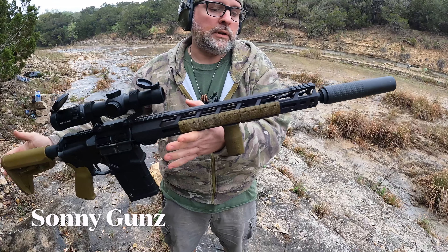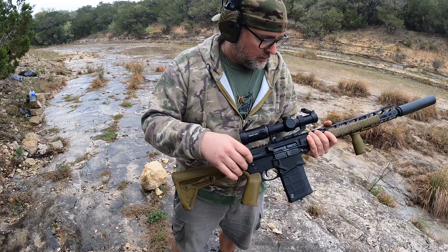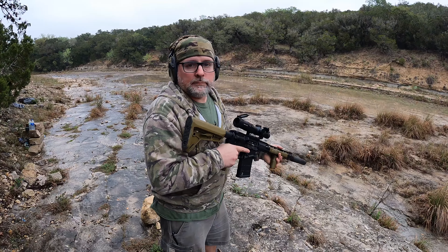Ruger SFAR part 3. We now have something new on here — the LPVO. There's a Primary Arms 1 to 8 SLX and we're gonna try it out, take a few shots.